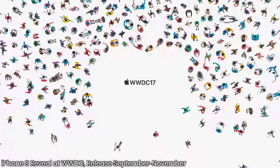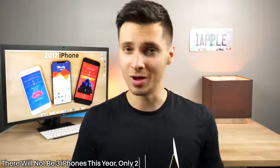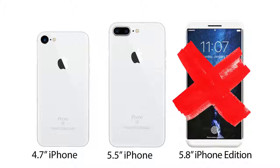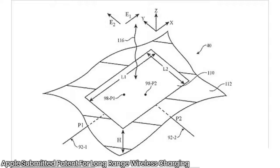Moving to sketchy rumors: a JP Morgan analyst suggests the iPhone 8 could be revealed as early as June at WWDC — which makes little sense, as announcing it that early while sales are already struggling would hurt Apple further. A Chinese tech site citing a Foxconn insider claims there will only be two iPhone models — an iPhone 8 and iPhone 8 Plus — skipping the 7s cycle altogether, though no proof was provided.